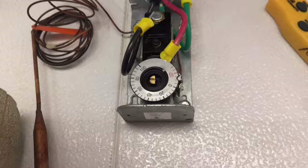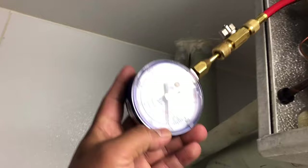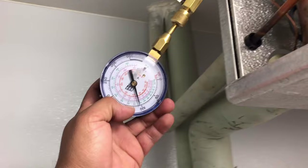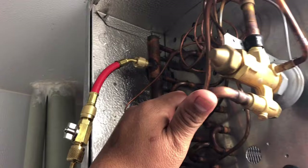I came over here and hooked up to the suction side, and we have about 105 psi, which automatically tells me that the thermostat is calling and the solenoid valve is open. But we are not pulling down. So it could be possible that the condensing unit is not on or the compressor is not pumping. So we'll go upstairs and find out.